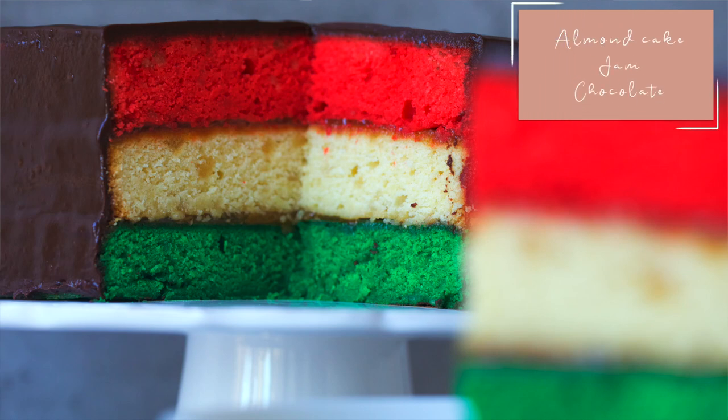The anatomy of a rainbow cookie consists of seven layers: three layers of almond cake, two layers of jam, and two layers of chocolate.